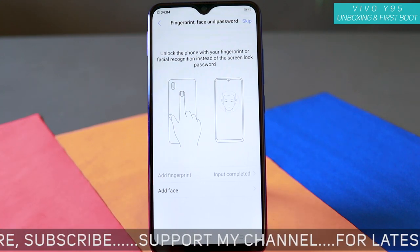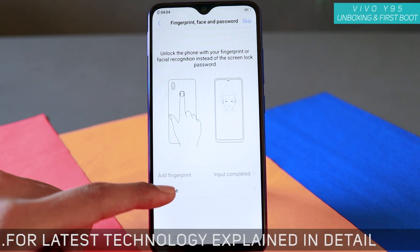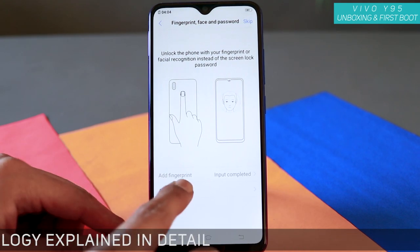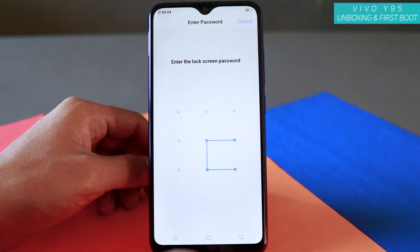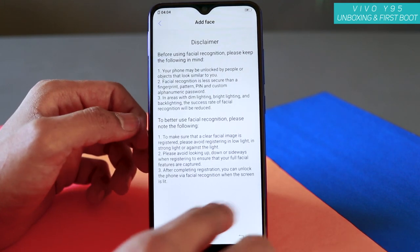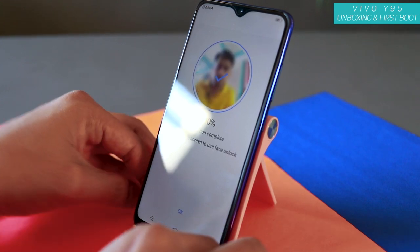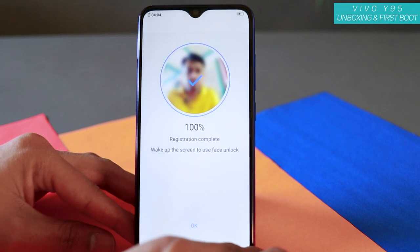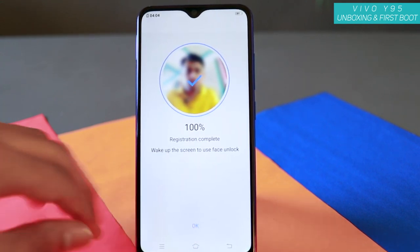Now let's also add face unlock. Tap to add face, then enter the lock screen password and tap OK. The face recognition scan completes at 100%. Once done, tap OK — registration complete.